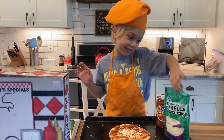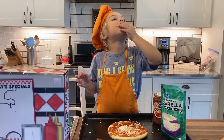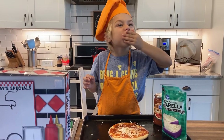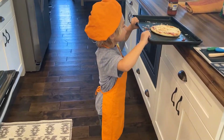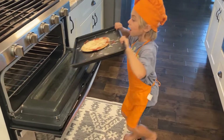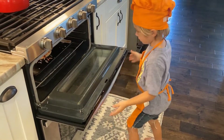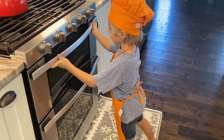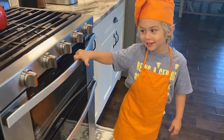I'm getting ready to taste it. And these are baked for 1,200 minutes.